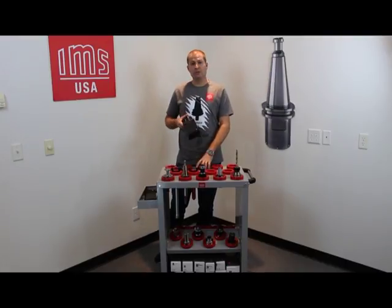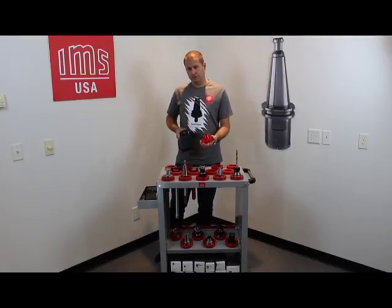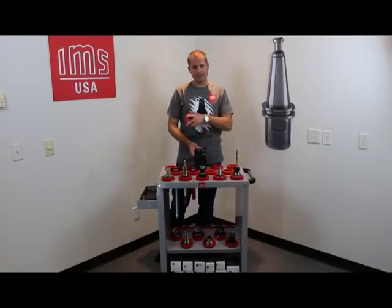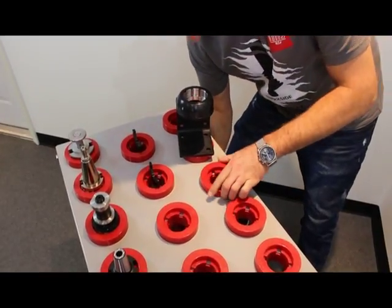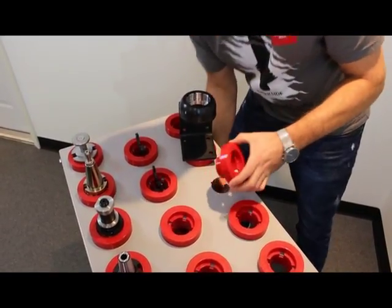What you can do is remove one of these inserts on your cart. It can be at any location, and we can mount one of these tool clampers right here, so you'll always have it in your work area.